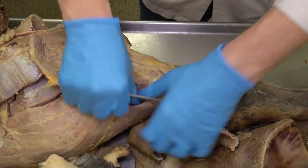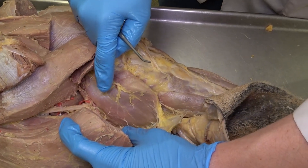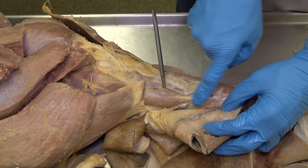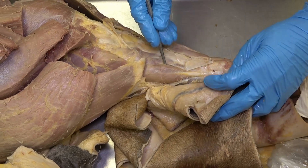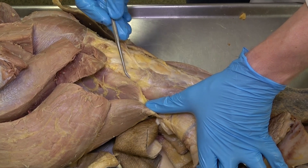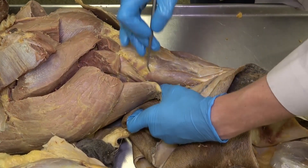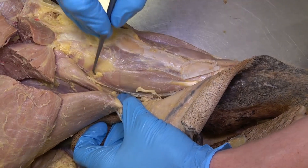Flipping the leg to the medial aspect and reflecting the semimembranosus and semitendinosus, we can now visualize the medial head of the gastrocnemius. We can also see this tendon with a smaller muscle belly — that's the medial digital flexor, another part of the deep digital flexor. There's also a muscle on the proximal medial aspect of the tibia attaching directly to the bone — that's the popliteus. The third piece of the deep digital flexor runs along the caudalmost aspect of the crus and is the caudal tibial muscle.